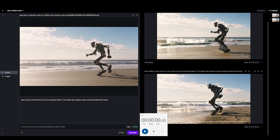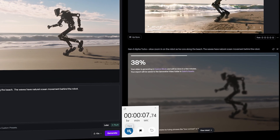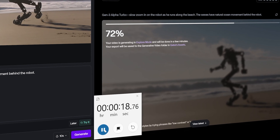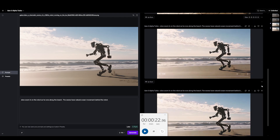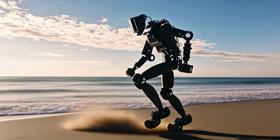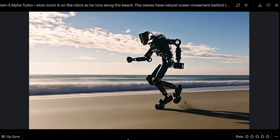Now over to Gen 3 Alpha Turbo — generate. I think I may have hit that a little prematurely, but it's going to be fast anyway. This one's flying. About 22 seconds and we have two clips — it's almost real time if they're 10 seconds each. The sand is kind of going in the wrong direction, but that's pretty damn cool. A couple more re-rolls, new prompts — we'll get there. He's shaking his fist like an old man who's really mad at the ocean.